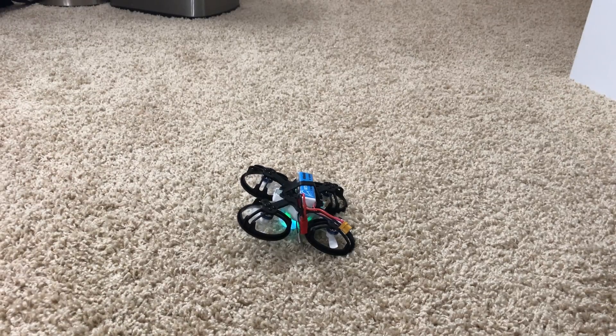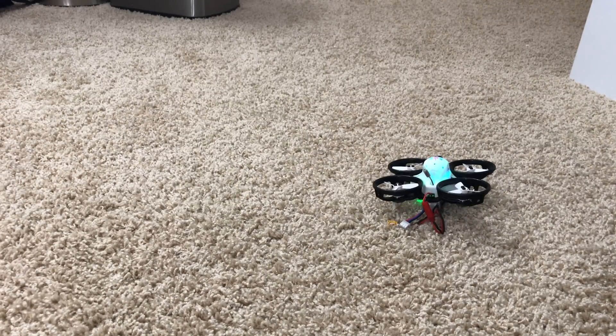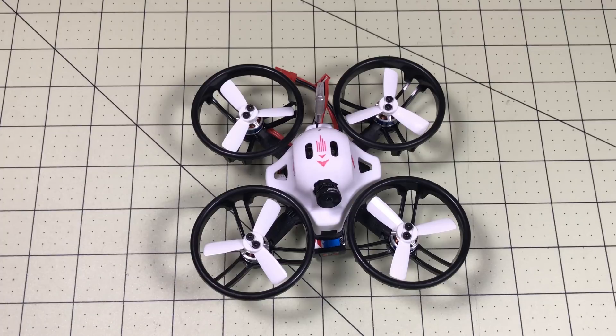Help! I've fallen and I can't get up! Oh wait, that's better. Guten Tag, drone racers!